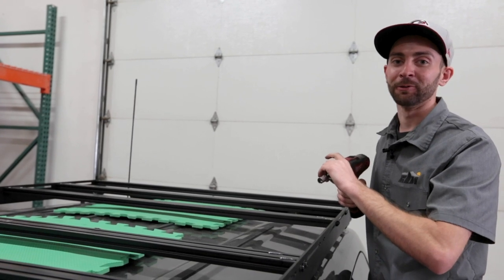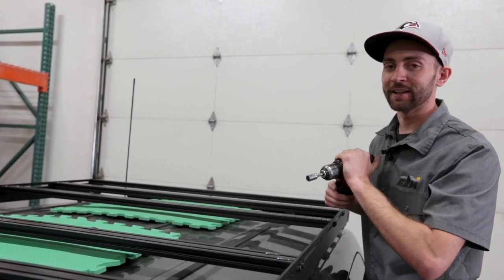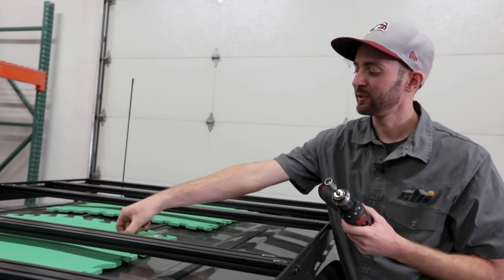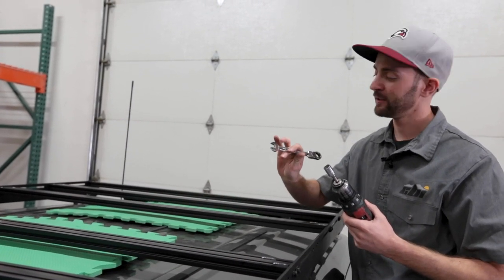Once you're confident that your rack is squarely on your vehicle, you can go ahead and fully tighten it down. I'm going to use a 13-millimeter socket — you could also use a 13-millimeter wrench. Either way will work.